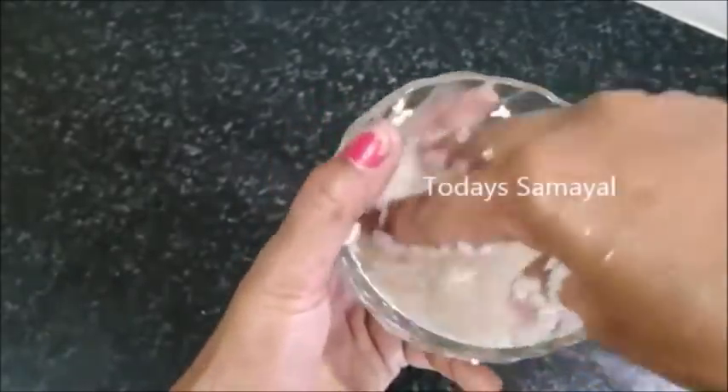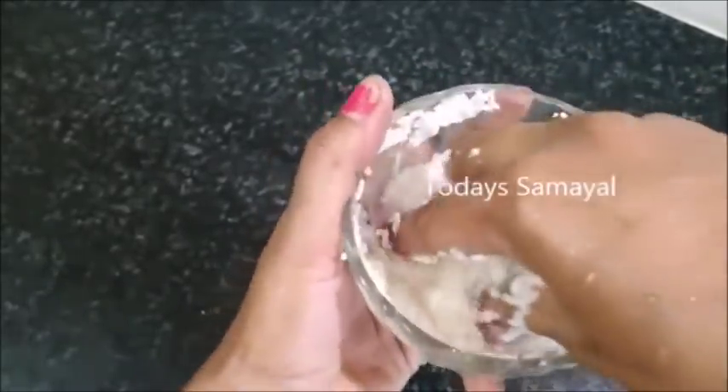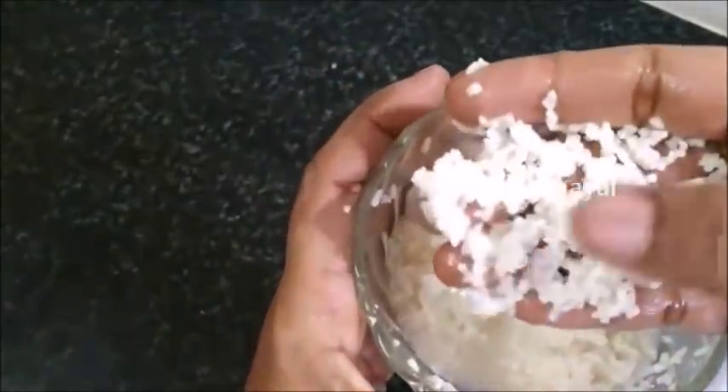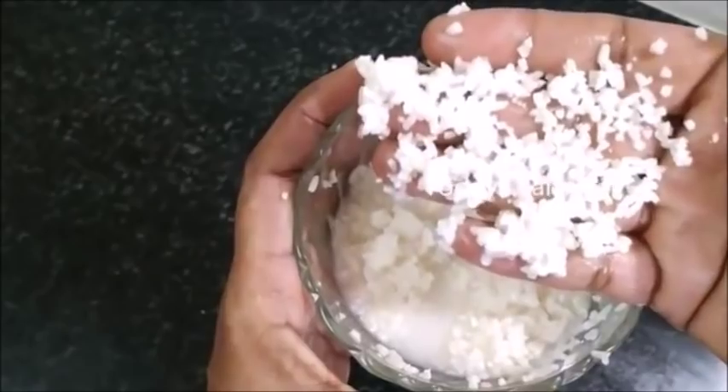It will be a very soft stick. You can take the oil to the top.